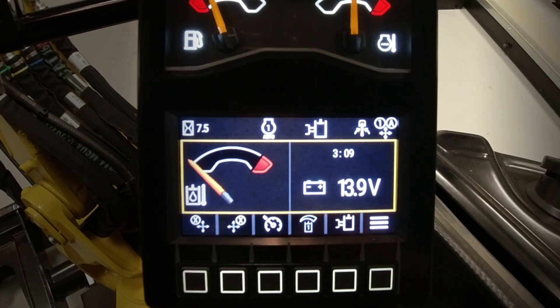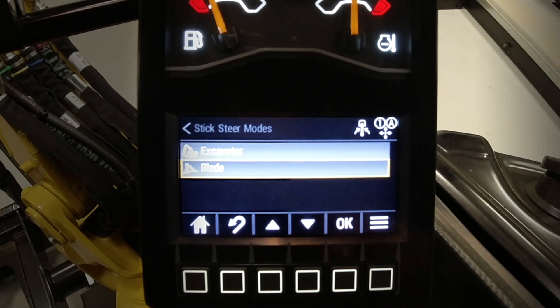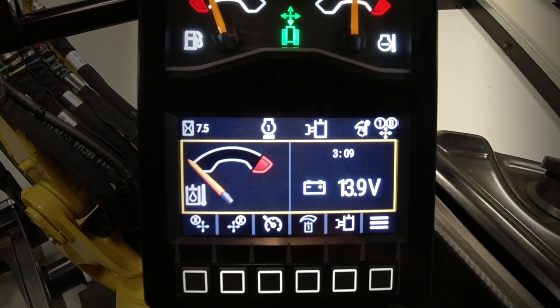Dead simple as that. And then of course you use your shortcut, scroll back down to blade, say okay, and now your blade, once in stick steer, is in the right hand. Simple as that to set your machine up to use blade or excavator whilst in stick steer mode.